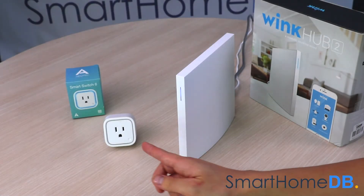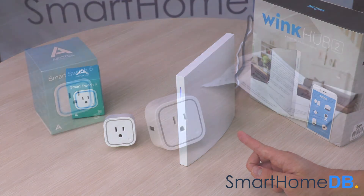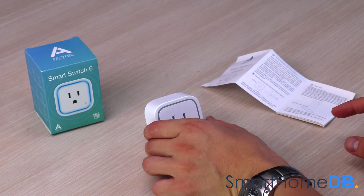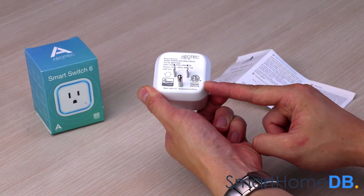Today we'll be connecting an Aeotec Z-Wave Smart Switch 6 with a WinCop 2. When you buy an Aeotec Z-Wave Smart Switch 6, the box will contain the following items: the Aeotec Z-Wave Smart Switch 6 and a product manual. The Aeotec Z-Wave Smart Switch 6 receives its power by plugging it into a power socket.